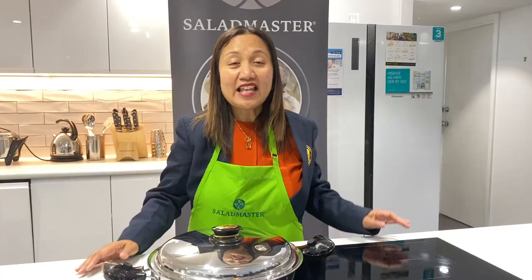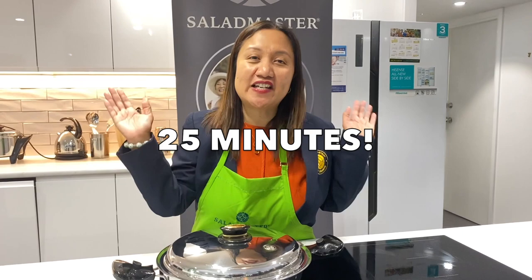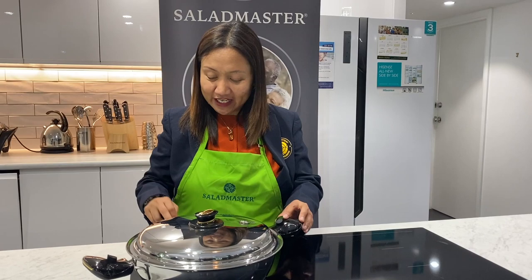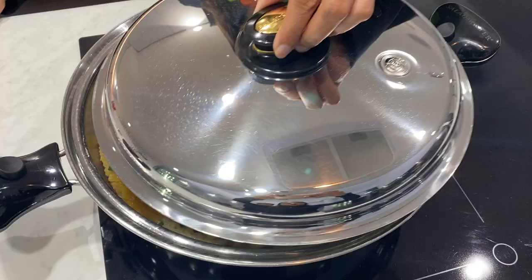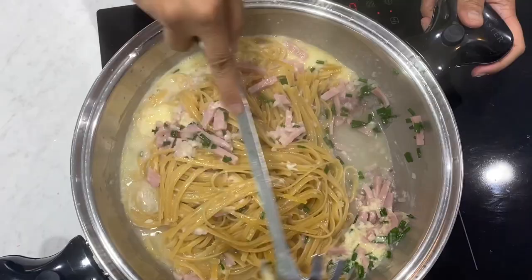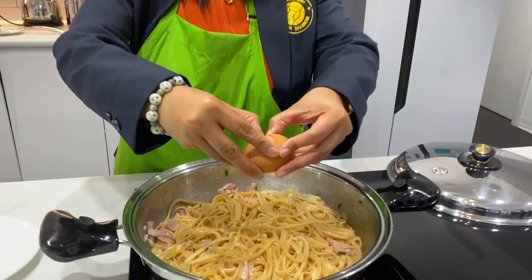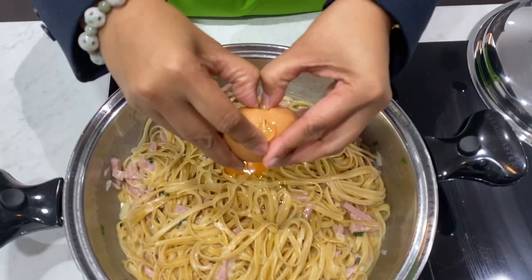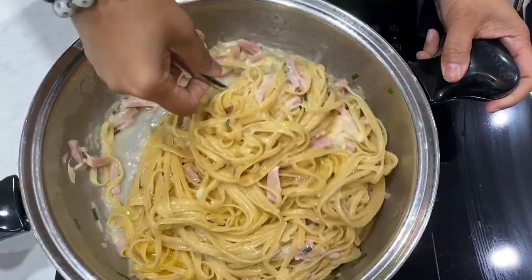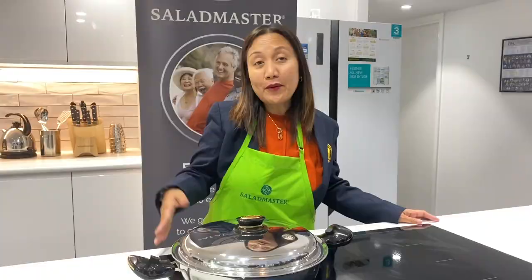Now we're going to shred our cheese using code number 1 and our Salad Master machine. Now we're cooking it for 25 minutes using the Salad Master cooking method — medium, click low. Now we're going to turn it to low. We're going to check if our pasta is ready. We're going to put the egg. Now it's already on low and we wait for another 10 minutes.